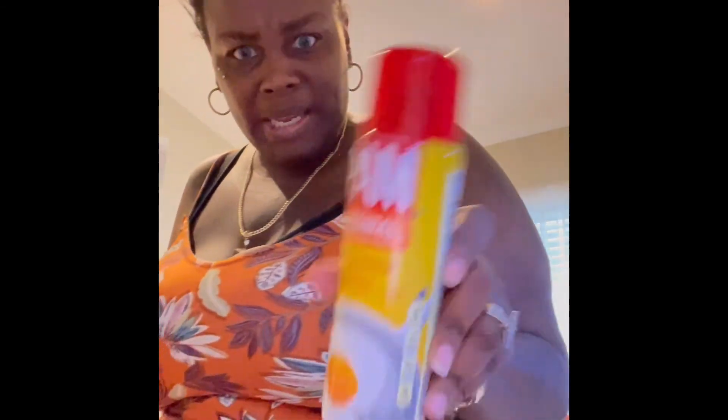Let's spray the pan. There you go. The chili is done, guys.